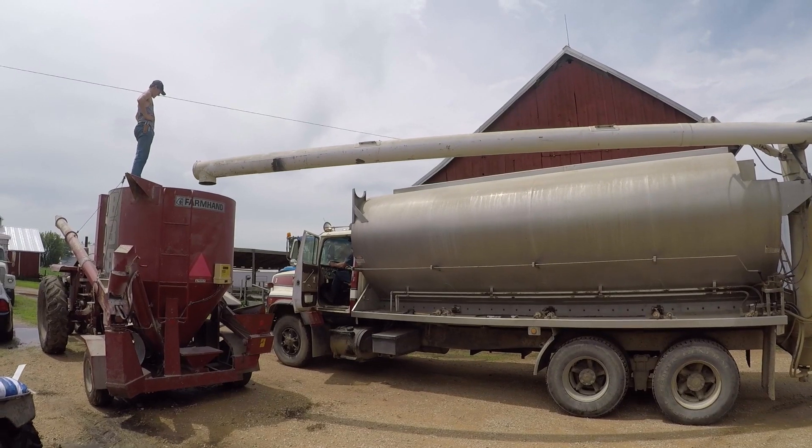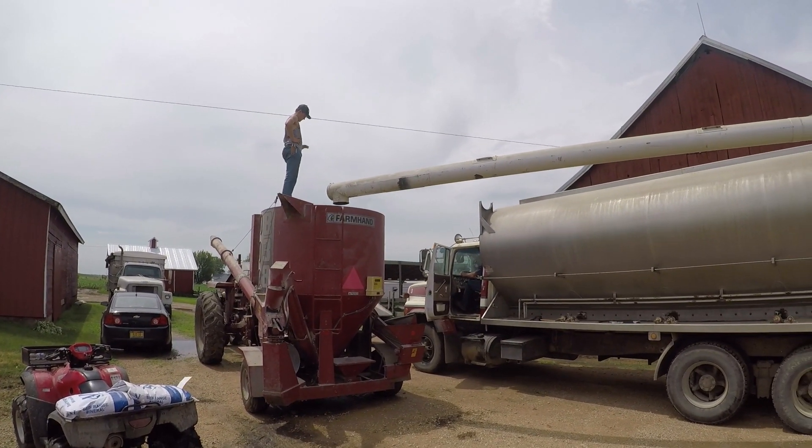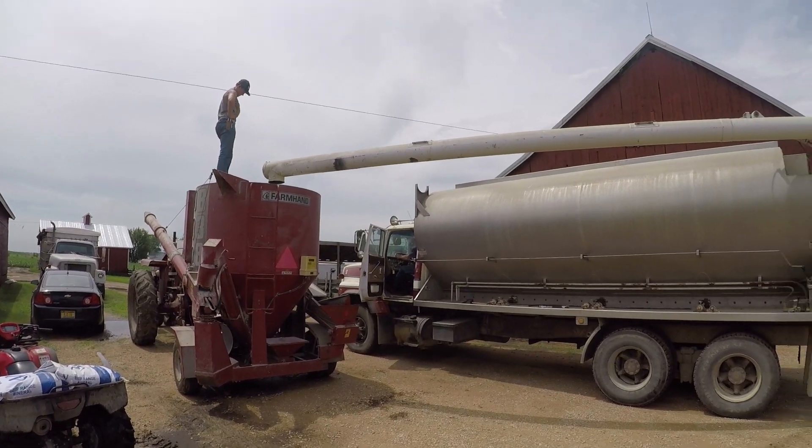It's alive - it's our bean mill truck! It's gonna be mixing feed.